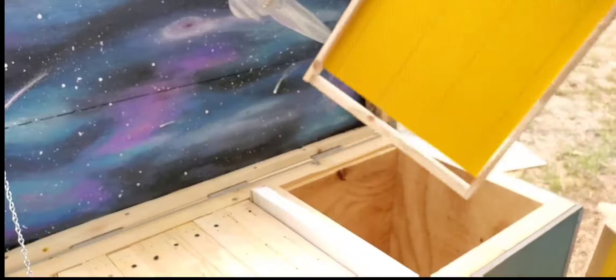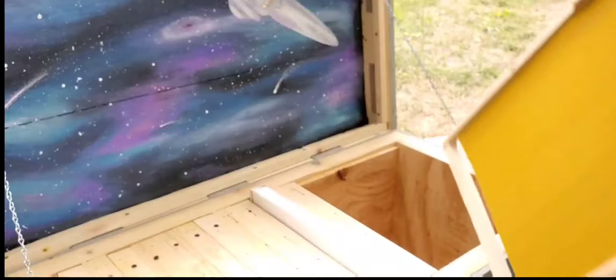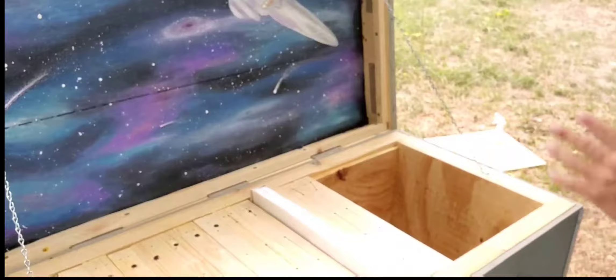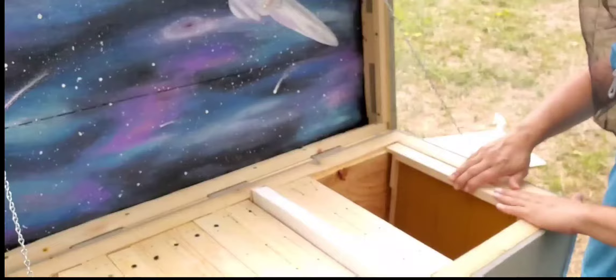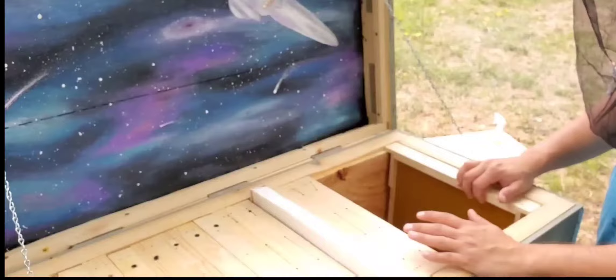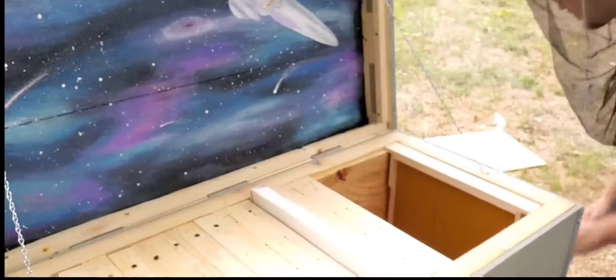This is some beeswax foundation with some wires in the middle, so that next year, or in following years, when we go to extract honey, we don't have all this comb just blow out on us. I'm setting a few frames in place. Always want an empty frame all the way against the far wall — that will allow the bees to have an extra space that they can use as a barrier.